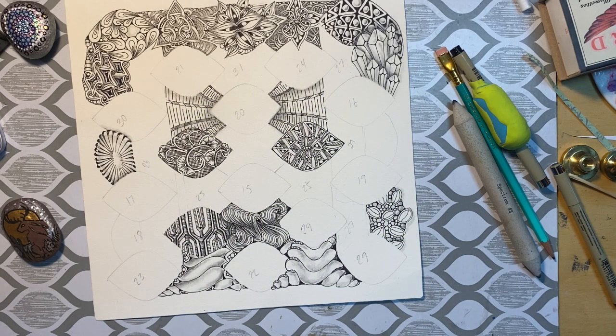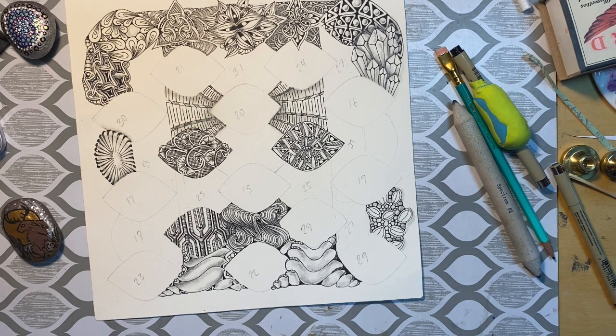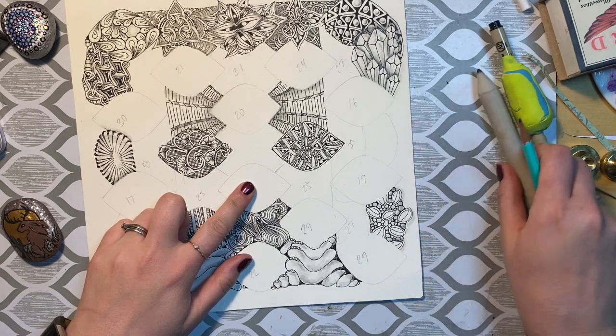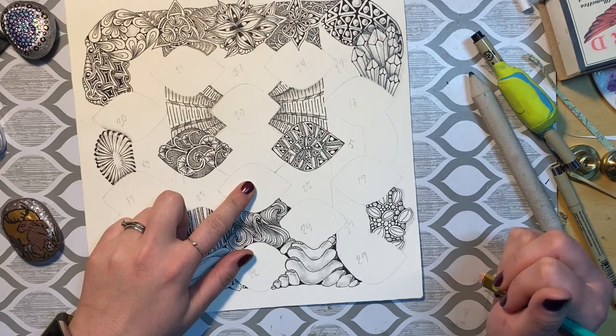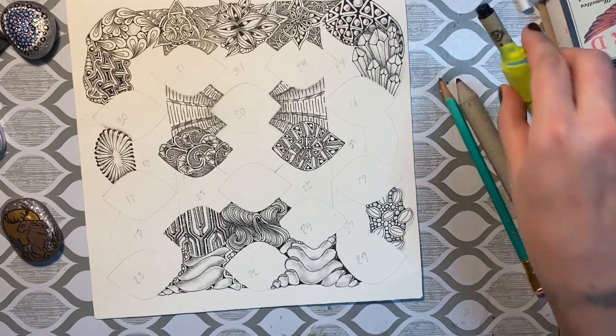Welcome back to Inktober Tangles. This is day 15 and the tangle is called Abukas, and it's by Sharkat who is a CZT. Today's spot is right here, number 15, which is cool because this tangle is sort of circular, so that works out well for me.